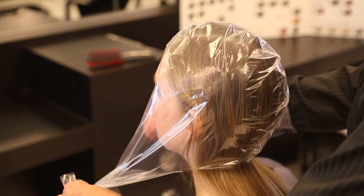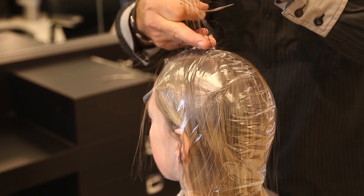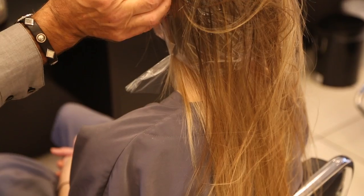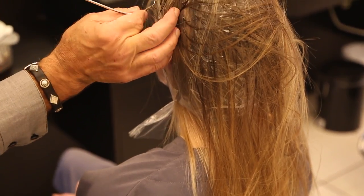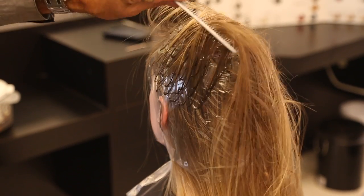First I apply the cap, then I pull the highlights through right where I want them. I do little tiny fine highlights around the hairline because girls with long hair usually pull their hair up. I like the highlights around the face a little lighter than the rest of the highlights, because I think that's most natural.